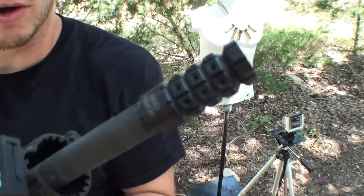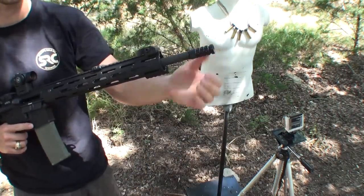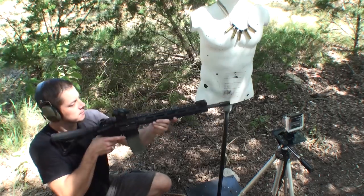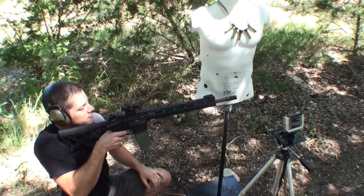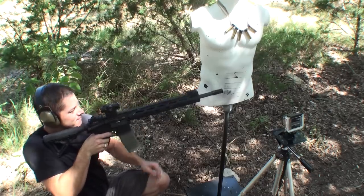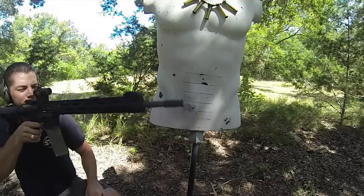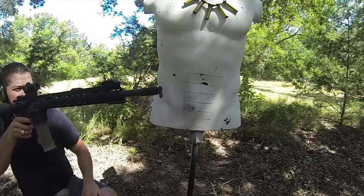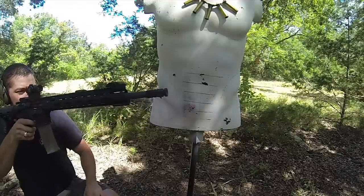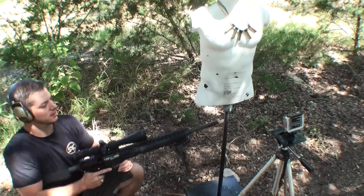Now I have every single hole filled with the plug. So there's going to be no gas coming out of this part — it will all be coming out the end of the barrel that way. You can see that was rising a lot. Same thing on the .308, all of them are filled. Let's see how much it rises.